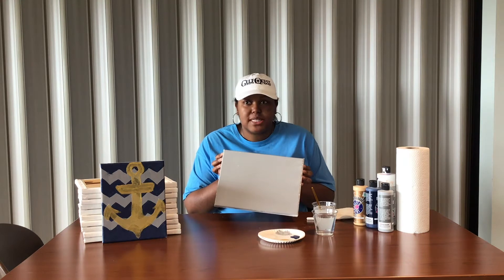As you can see, I've painted my background gray. Now I'm going to go ahead and blow dry it so I can start my next step. But if you have time, you can just set it to the side and let it dry and then come back when you're ready for your next step.